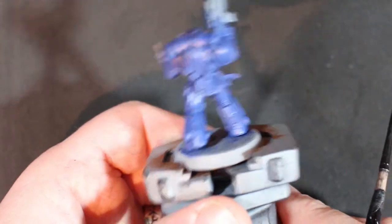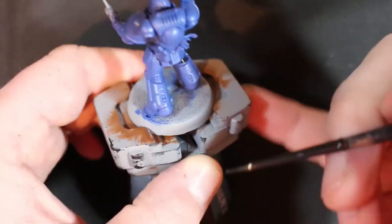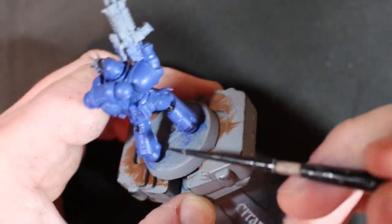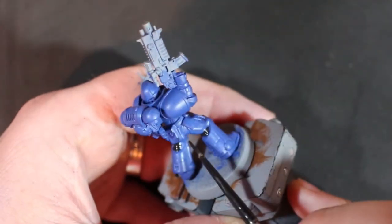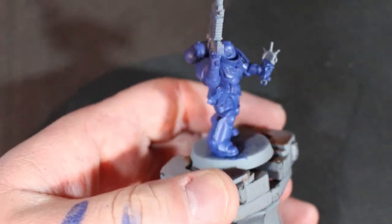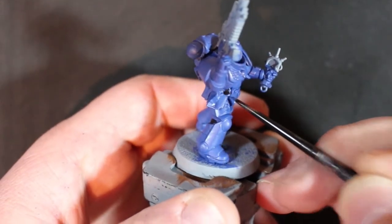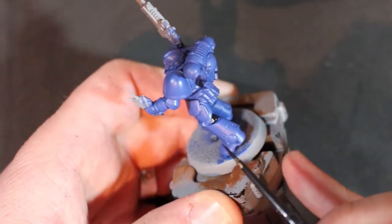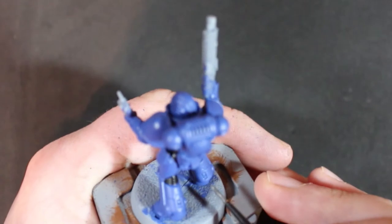For what I like to call the under-armor parts — the joints — I paint them all Abaddon Black: the back of the knees, the inside of the elbows, his belt, and the pockets on his back attached to the belt. One key thing with painting these Primaris models is parts will get painted over by mistake, so a lot of time is spent tidying up. Don't be afraid to make mistakes — if black gets over the blue, don't worry, it'll all get tidied up later.